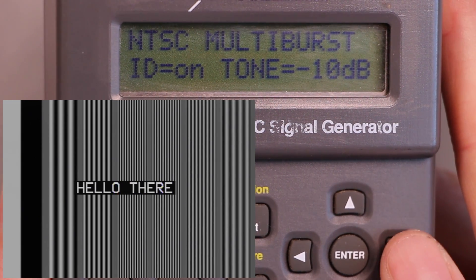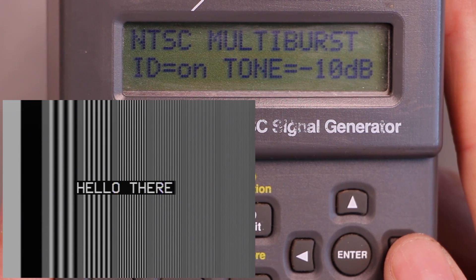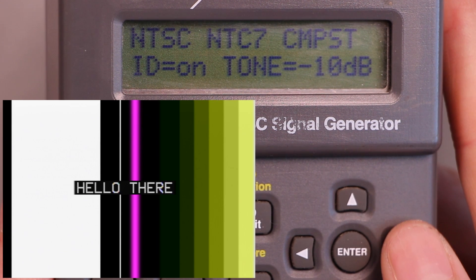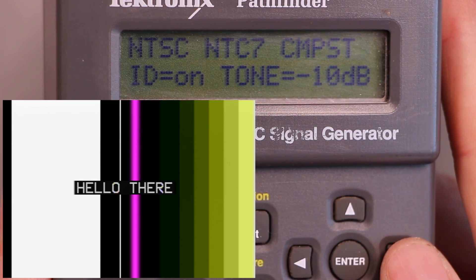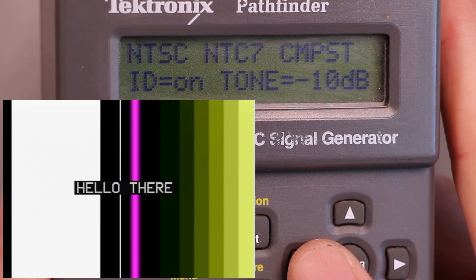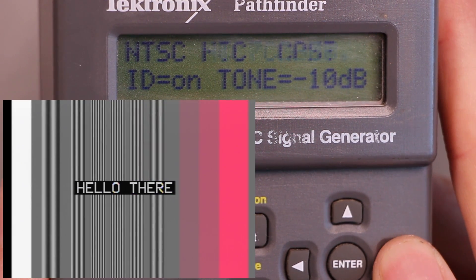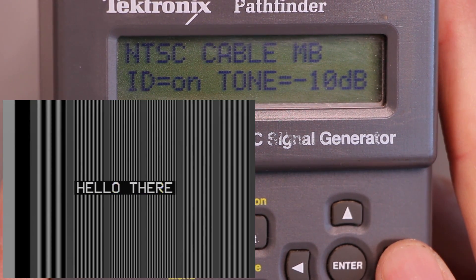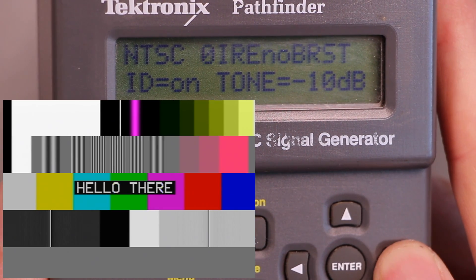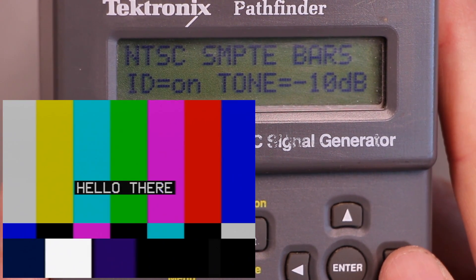Some of these look like increasing frequencies so that you would detect problems that show up at specific frequencies. I don't know what this one was for — kind of a weird brightly colored band, maybe looking for some type of color bleed. Some really interesting stuff. NTC7 might be some standard. I thought it would also be fun to take a look at these on an analog television to see if we can see some of the artifacts that these tests would be designed to highlight.